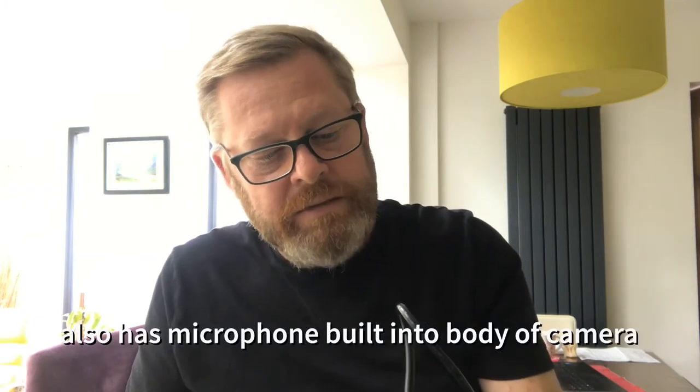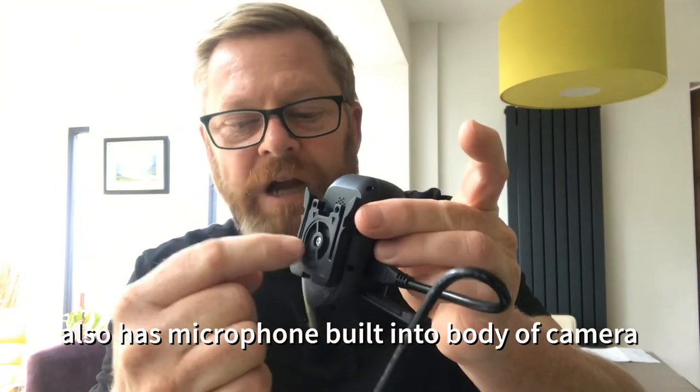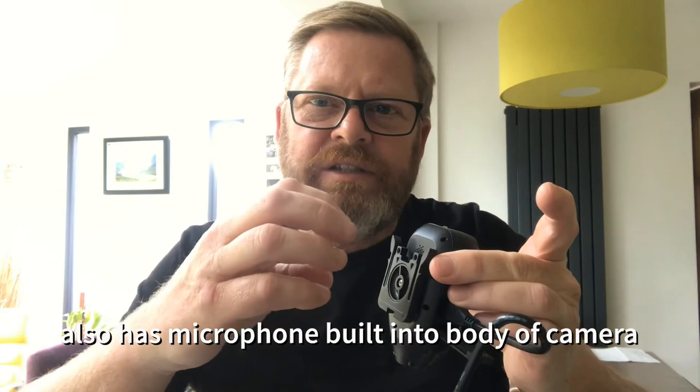I've seen various people doing different things to route the microphone into the helmet — I haven't really thought about that yet but I will. Alternatively, if you're just filming from a stand, you can use a separate microphone. On that point, this bracket will screw off and it's a standard screw thread, so it'll screw into a camera stand. If you're hand-holding it and not using either bracket, a little plastic cover screws into the hole to keep things clean and tidy.